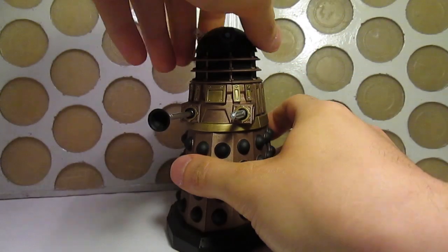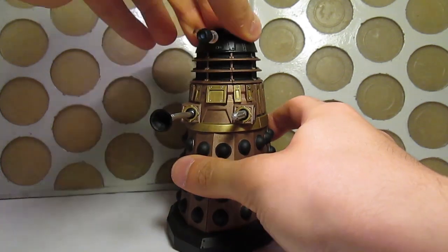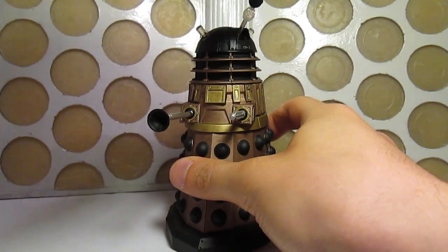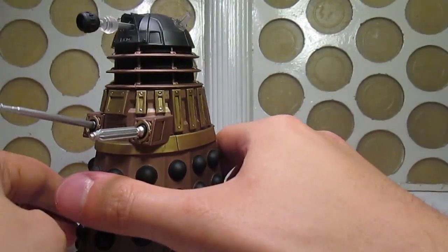Articulation-wise, this one is the same as pretty much any other Dalek toy you've ever seen, with movement at the head and the eyestalk, ball-jointed limbs, and three wheels at the base.